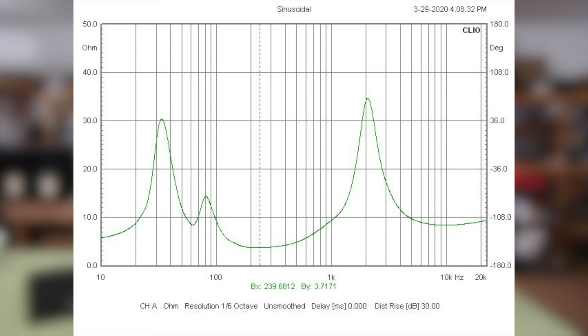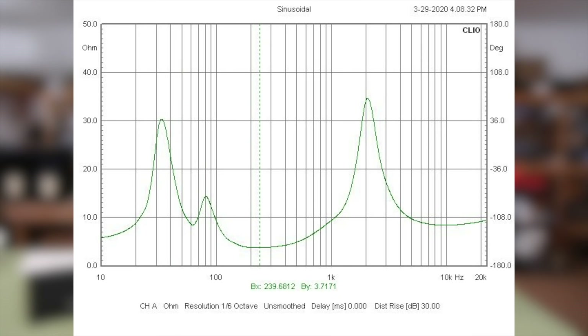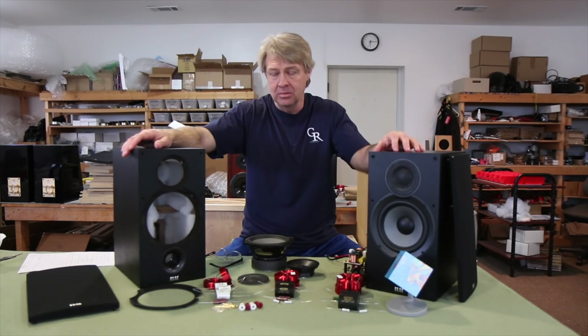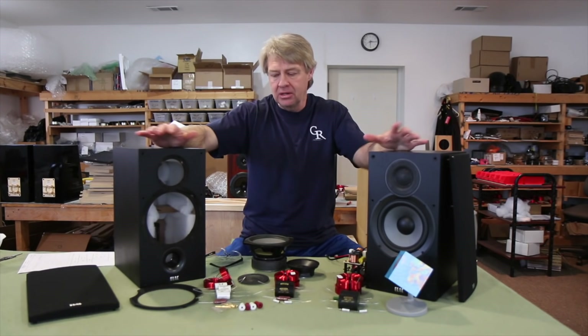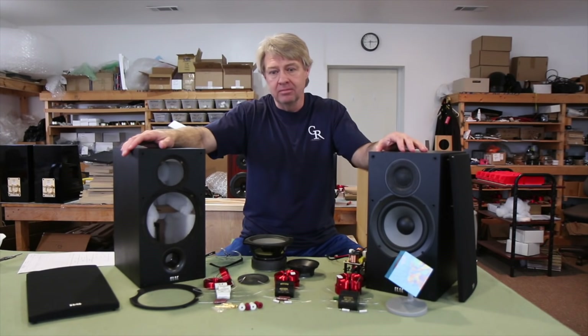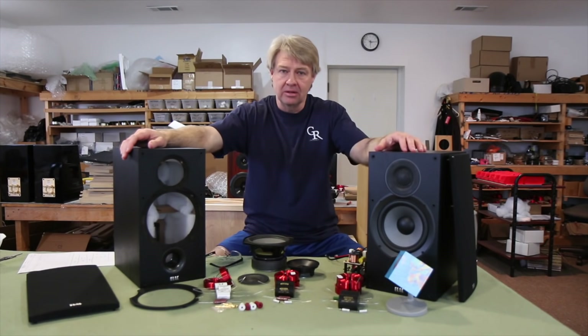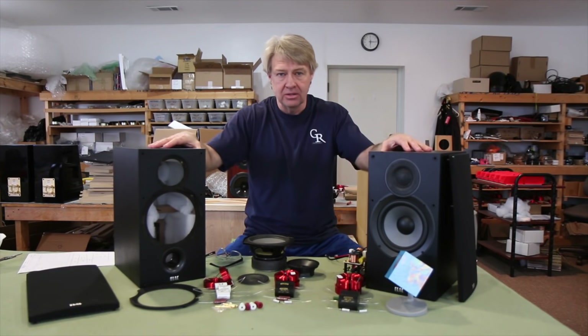The impedance curve looks about the same — we do drop about an ohm: it was at about 4.8 ohms and now the lowest point is 3.8 ohms because of the notch filter. That shouldn't be a problem for anything rated to handle 4 ohms — most 4-ohm rated speakers probably dip to 3.6 or 3.5 ohms DCR to begin with. But keep it in mind if you're wanting to gang up a bunch of these on a home theater receiver, since a lot of those receivers don't like multiple 4-ohm loads — it's rough on the power supply. For two-channel use it shouldn't be a problem if your amplification is stable into 4 ohms.